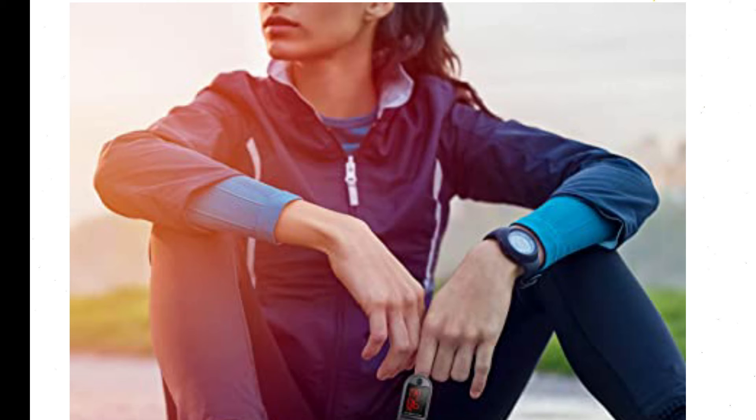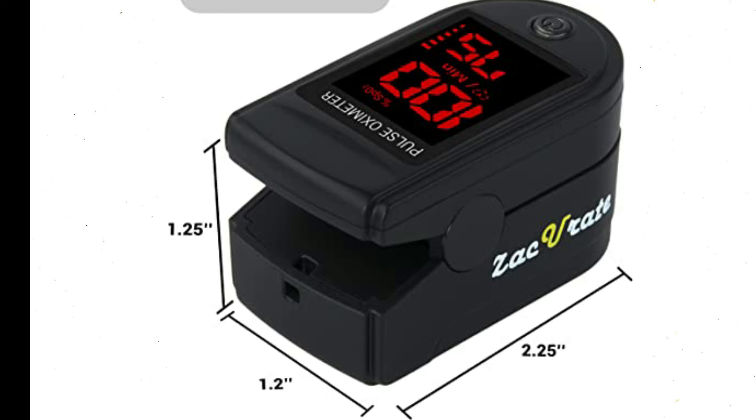Accommodates a wide range of finger sizes with a finger chamber and smart spring system. Works for ages 12 and above. Loaded with accessories — includes 2x AAA batteries that allow the pulse oximeter to be used right out of the box, a silicon cover to protect it from dirt and physical damage, and a lanyard for convenience.